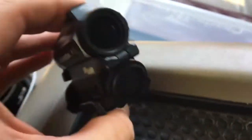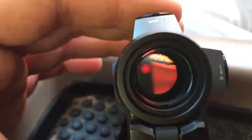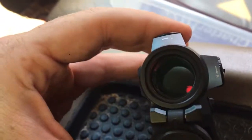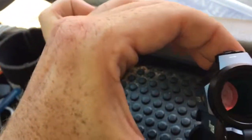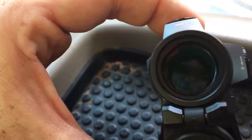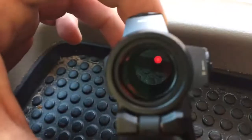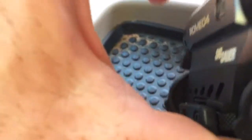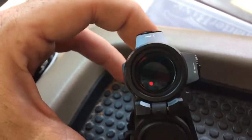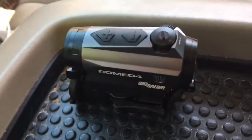I'll turn it on so you can get an image of what it looks like. I know it's super blurry, but that's the dot. You can change it to the other reticle — trying to get the ring around it but I'm holding a phone in one hand. Anyway, you all know what a red dot looks like. Overall it's a good product.